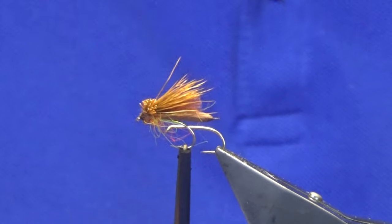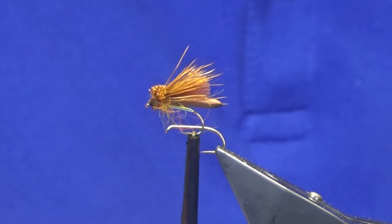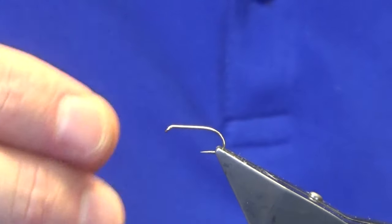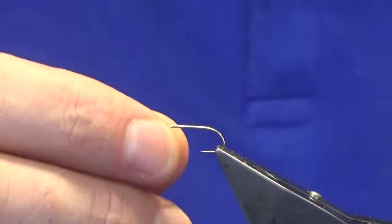So this is my wee Palmino Caddis pattern and I want to show you how to put it together. It's dead easy — you'll sit and knock half a dozen of these up in no time at all. Now I'm going to tie it on a size 12 — this is a size 12 Camazon B170.